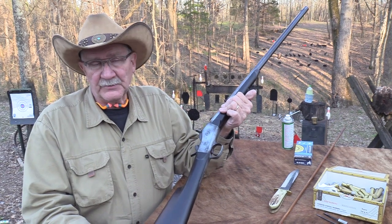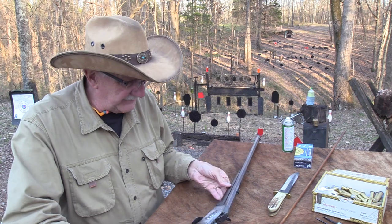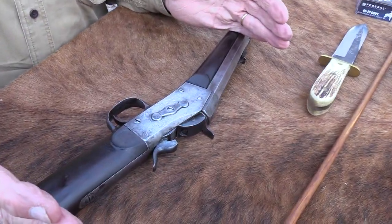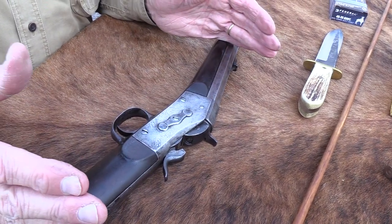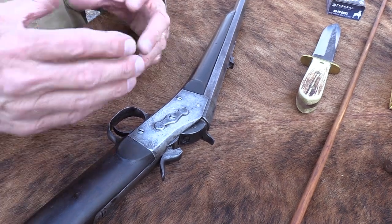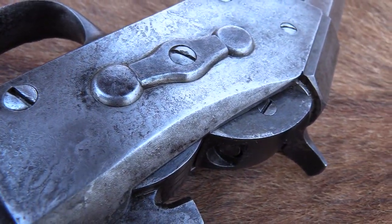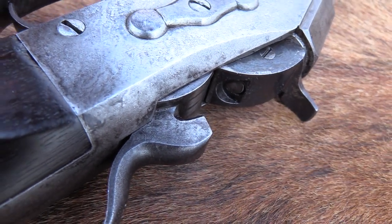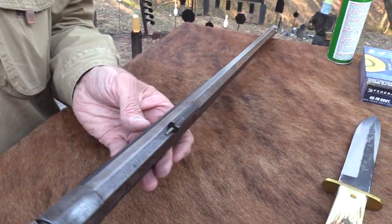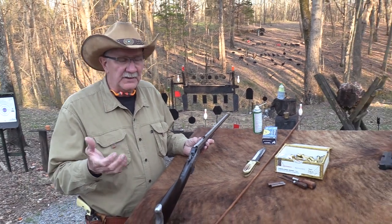They came in all sorts of chamberings — military versions, carbine versions, and there's even a handgun version used in this country, mostly in .50 caliber. There were .22s all the way up to .50 caliber and bigger. This is the classic Number 1 Sporter, early model. I think they started making this in the late 1860s, around 1868.